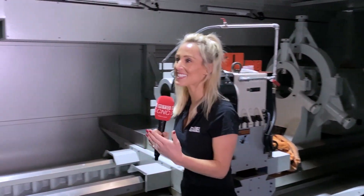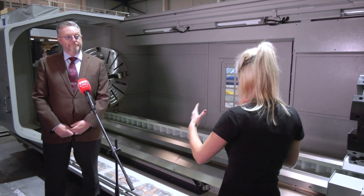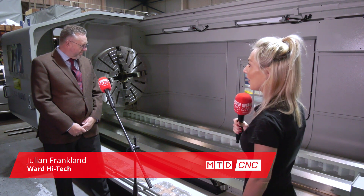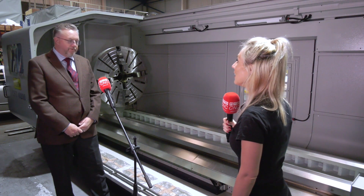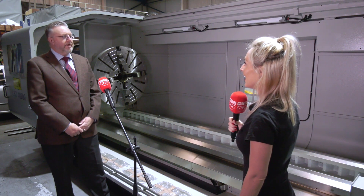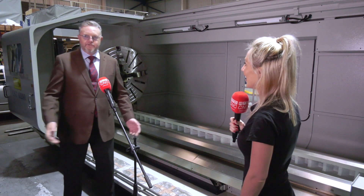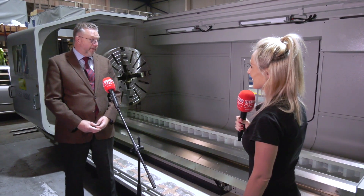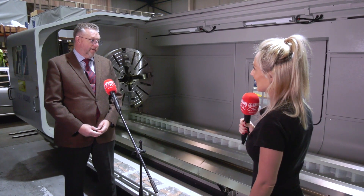We're at Ward High Tech today and I've got Julian here who is going to tell me all about the SFM range of machines. This is a gigantic machine, Julian. It certainly is a very impressive machine. I suppose in many ways I do go on about the watching range, but this is the kind of machine that I learned my trade on as an apprentice many years ago. It's a flatbed lathe and it's been upgraded for the 21st century.